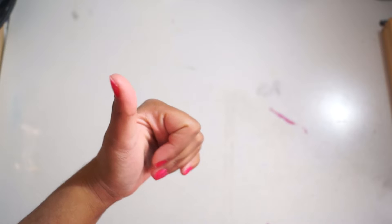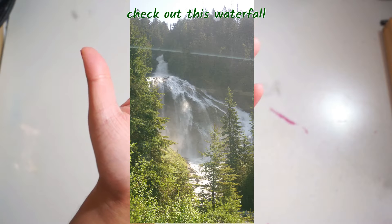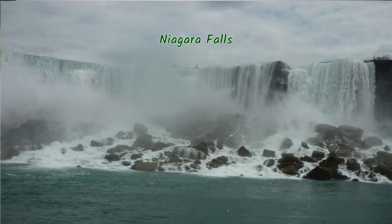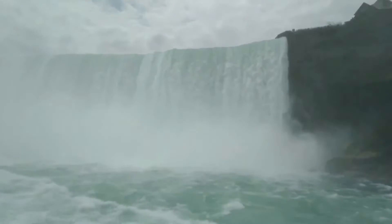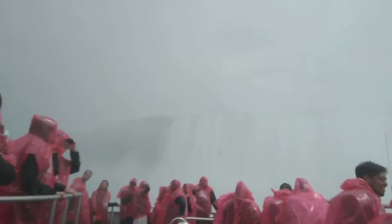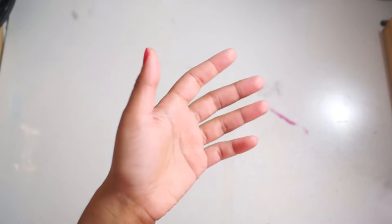G'day everyone, it's Jaya here from the Jade Rat and thank you for watching this video. I'm sorry I haven't posted in a while — I went to Canada and the United States for a holiday after my graduation in May. I was supposed to film some videos and upload them but things got busy and I wasn't able to do that.